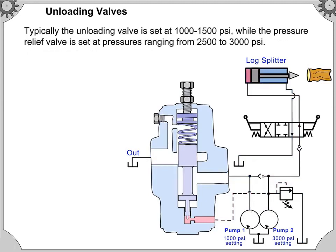Typically, the unloading valve is set at 1,000 to 1,500 pounds per square inch, while the pressure relief valve is set at pressures ranging from 2,500 to 3,000 pounds per square inch.